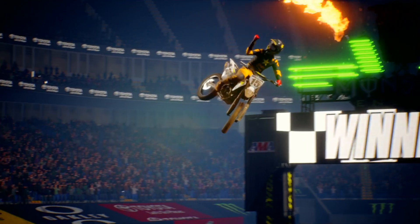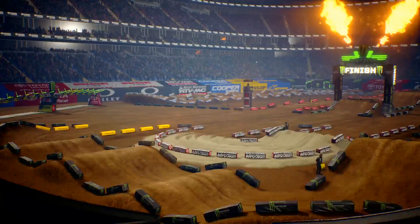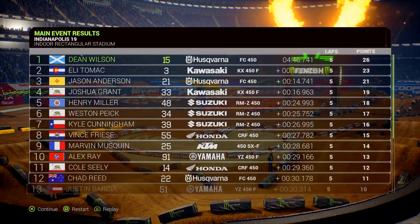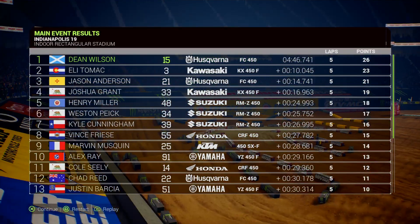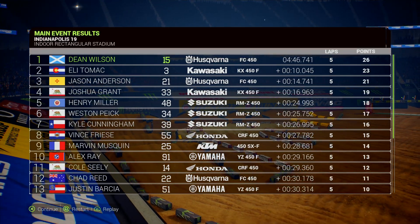Shout out to Supercross Pig for making another good track replica. I hope you enjoyed this video. Give it a thumbs up, subscribe, and make sure you put the notifications on so you don't miss one. Have a good day. Peace out. Bye.